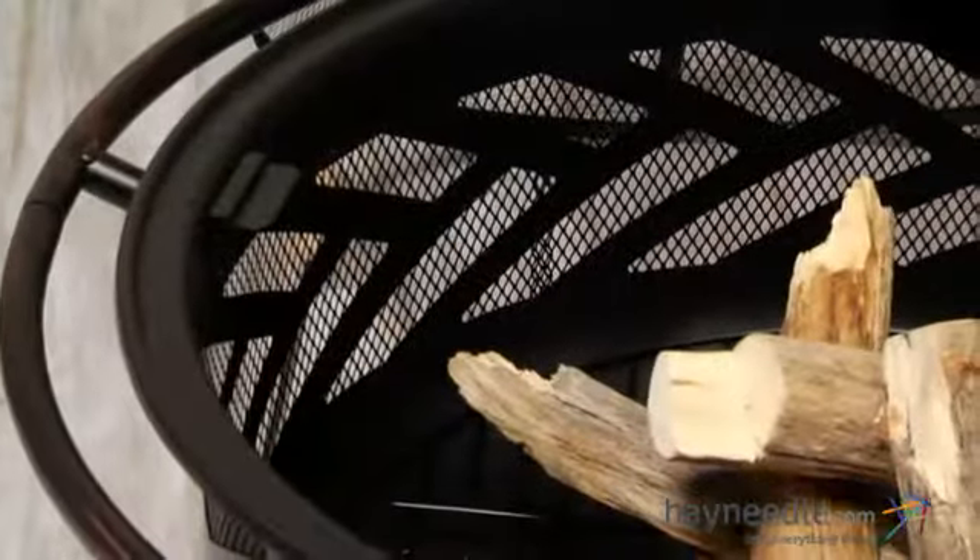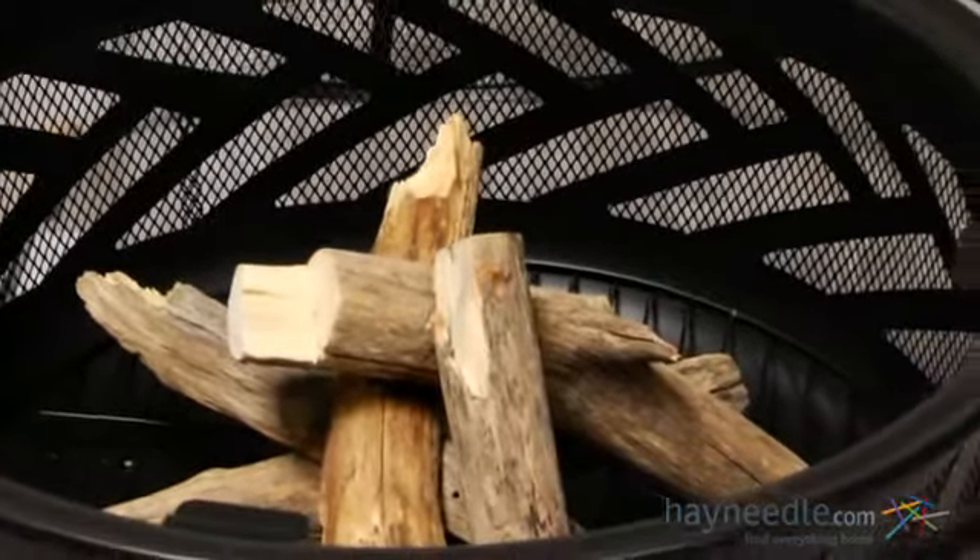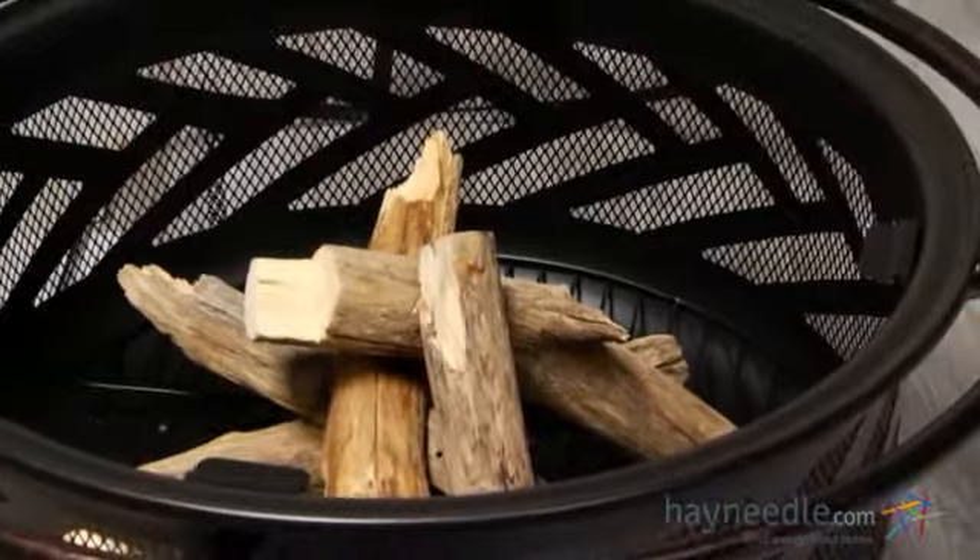The fire bowl features a fishbone pattern for an added style accent and has plenty of room to hold ample amounts of wood for hours of enjoyment.